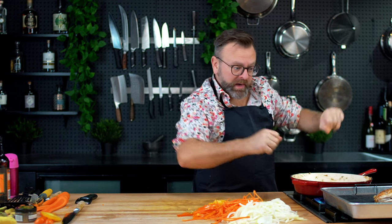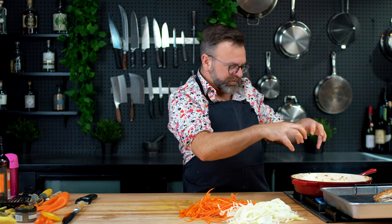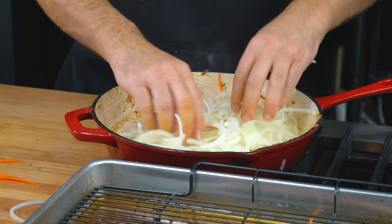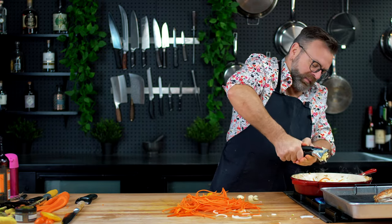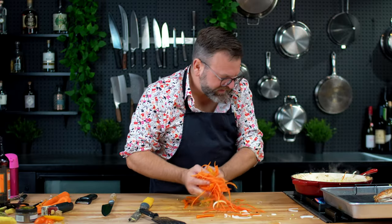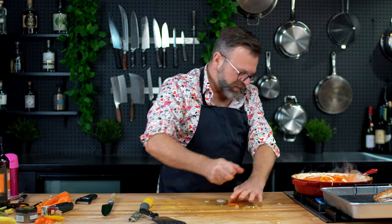So in the same pan we did the fish in, we will put all the veggies, because all the flavor of the fish — the fond, everything — is there. We'll use that to make something very delicious. Put the onion. I don't put the garlic first because it might burn, so just put it at the same time as the onion. We have here fresh ginger. Then put the rest — carrots, bell peppers. If you have red bell peppers, that's great because it adds more color.